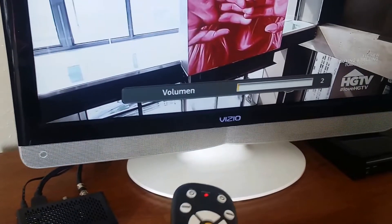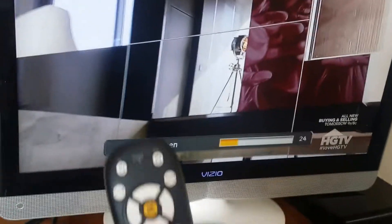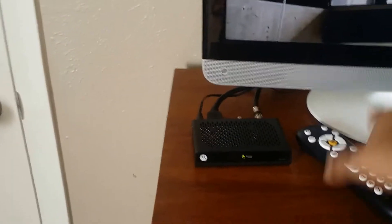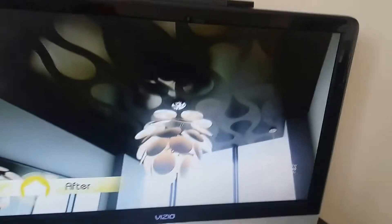How do we fix the volume? Now the volume has been fixed. I hope you have enjoyed this video and it's actually helpful for you guys. Thank you very much, have a good day, bye bye.